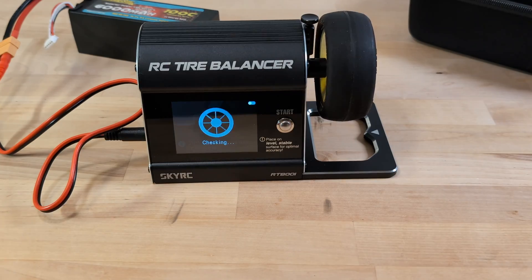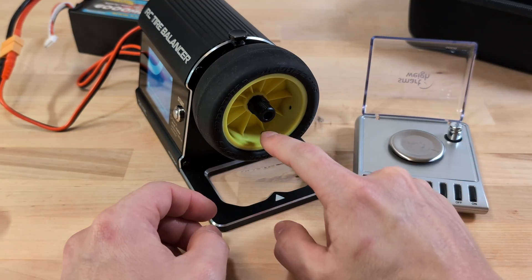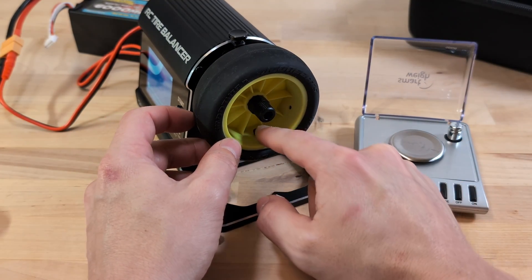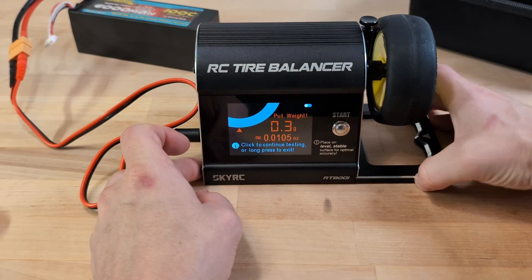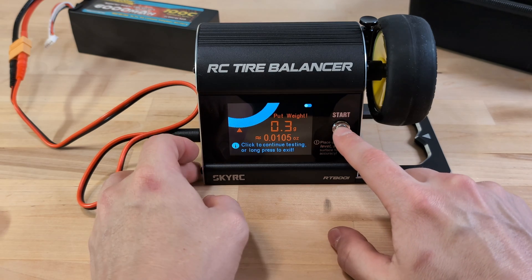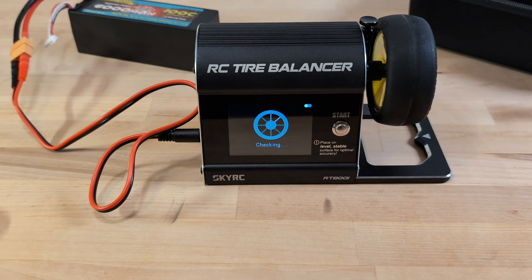After another spin, it suggests a second adjustment, likely because the initial imbalance was significant. To calculate the mass, the software must assume a certain radius of the wheel where the weight is added. This is because the scale actually measures force, not mass, and the centripetal force of the imbalance is proportional to the radius. So if the imbalance is large and the actual radius differs from the machine's assumption, it might lead to miscalculation. Once the final adjustments are in place, the device confirms the wheel is balanced.